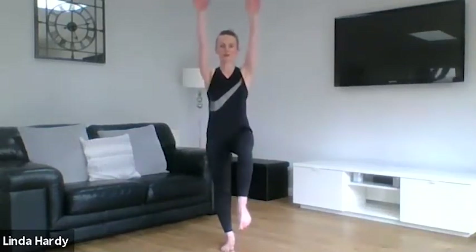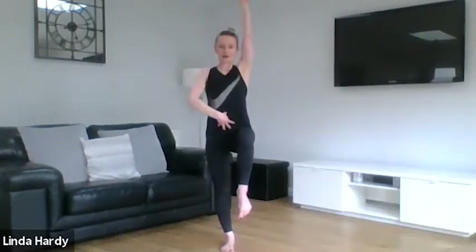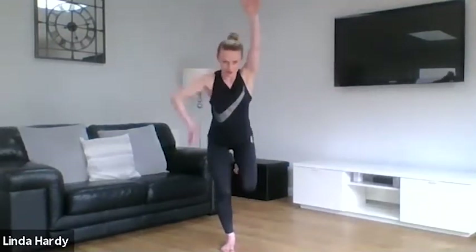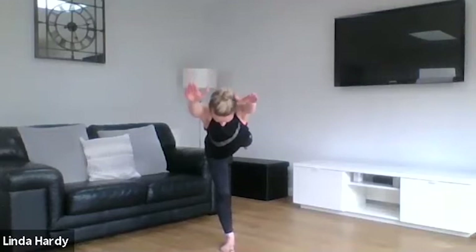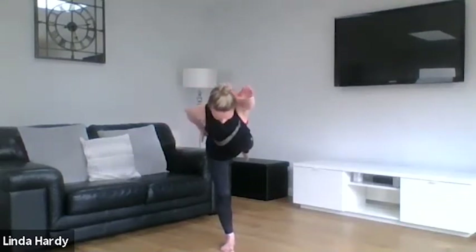On this next one we're going to hold on a single leg. Think about connecting to your center, trying not to grip the floor with your toes. Then from here lengthen that free leg behind you as you tilt over your stationary leg, coming into an arabesque or big hinge. In this position, really lengthen between your fingertips and your toes and switch on through the glutes on that standing leg.